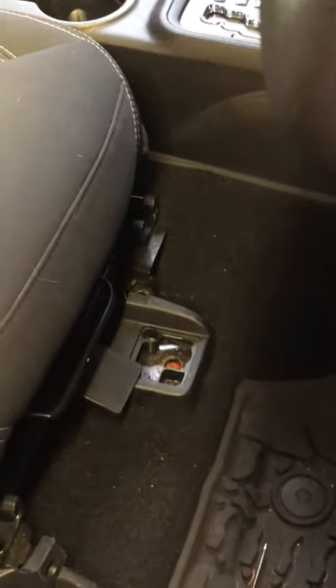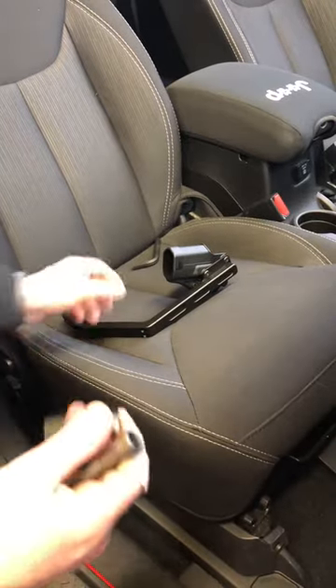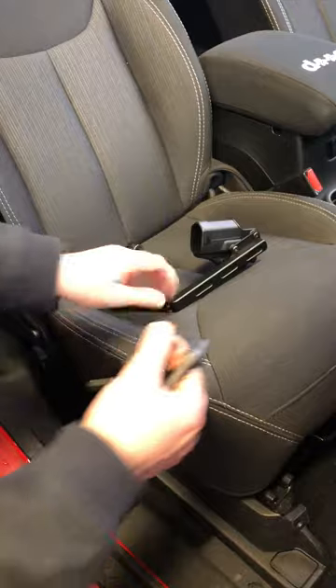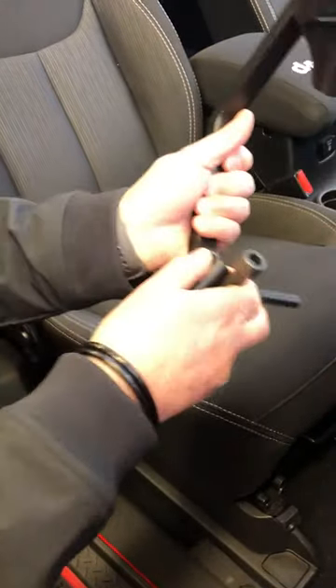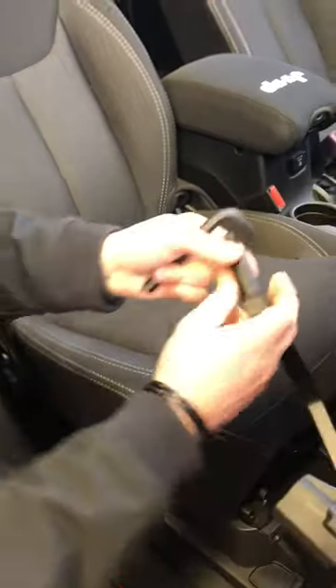The kit includes a socket head cap screw, a spacer, and also the tool to tighten the bolt. So just simply put the bolt in, then the spacer, and put that back in the same seat bolt hole that you took out.